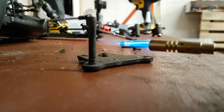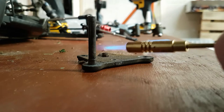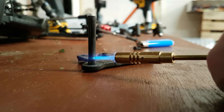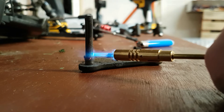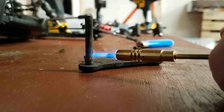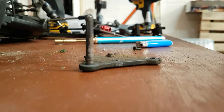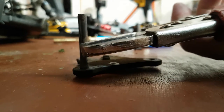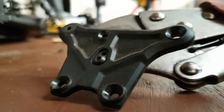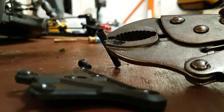Just heat up the part where the thread goes in. Be careful if there's plastic around it like this one — you don't want to melt anything. Then get a pair of mole grips just to hold it nice and tightly, and that comes out easy, just like that.